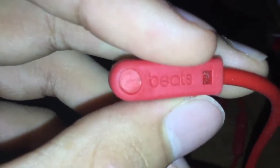The wire here is still detachable and this one is in good condition, except the Beats logo over here came off. That's the only problem, but otherwise they're still usable and functional. The auxiliary cable shows no signs of damage or wear.